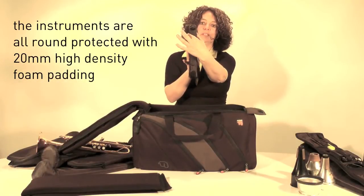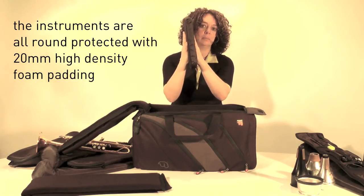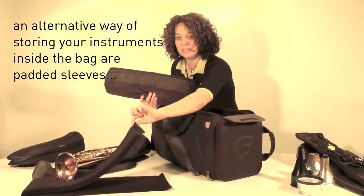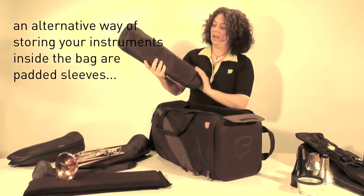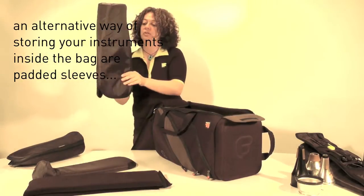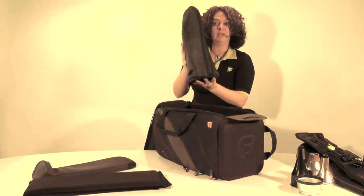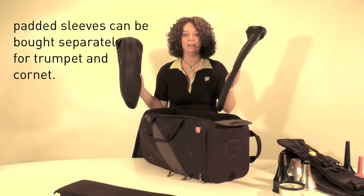There is a 20mm high density foam panel on the inside of the bag, giving maximum protection to the instruments and the bell. Another alternative to storing your instruments is our padded sleeves. This is the padded trumpet sleeve — if you don't want to use the V-shaped divider, you can buy these individually and store your trumpet inside the bag. I have two trumpets inside the sleeve, one at the top and one at the bottom. There's also a cornet sleeve available, which fits inside the bag and comes with single trumpet or cornet bags, but can also be bought individually.